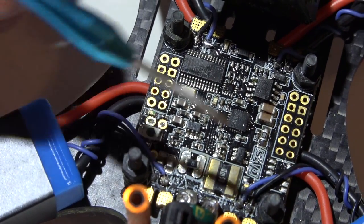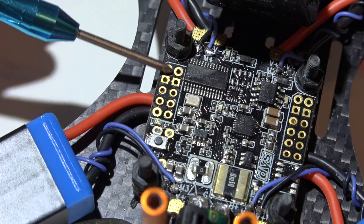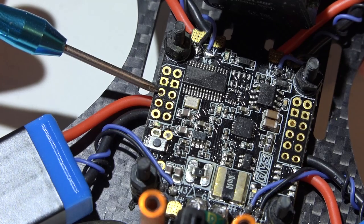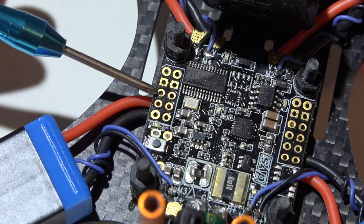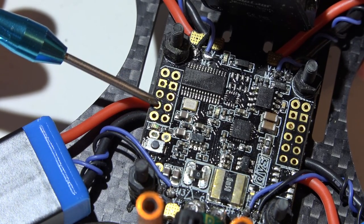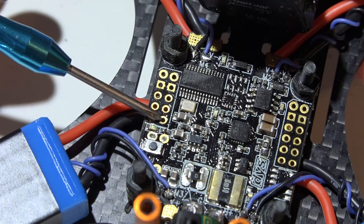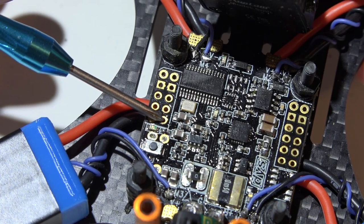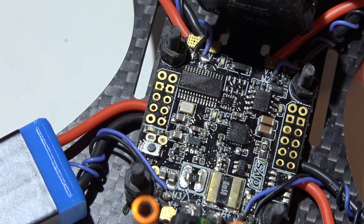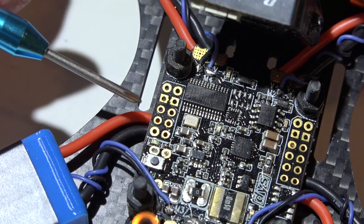I'm holding this flight controller in the same orientation as DYS's wiring diagram. Looking at the pins on the left: the top two pins are ground pins, the next row are both five volt power sources, then we have video out — where the video wire going to your video transmitter is placed — then video in, which is the video wire coming from your camera. Then we have UART number six, covered in a separate video, another ground pin, and then VTX power, which outputs the full voltage of the battery.